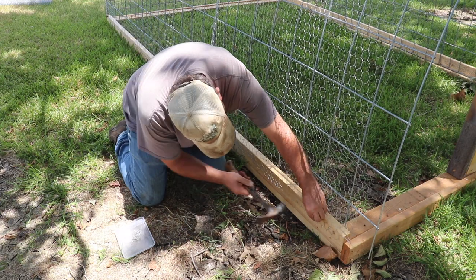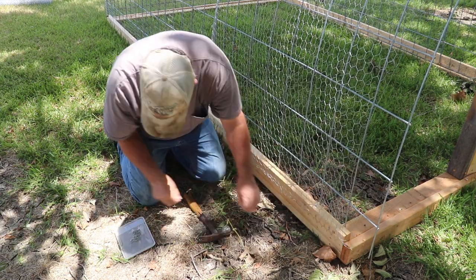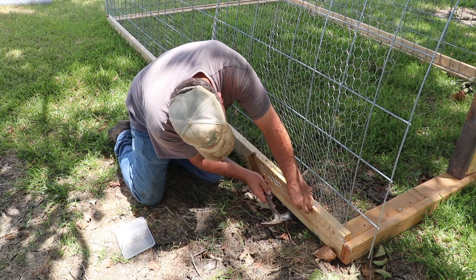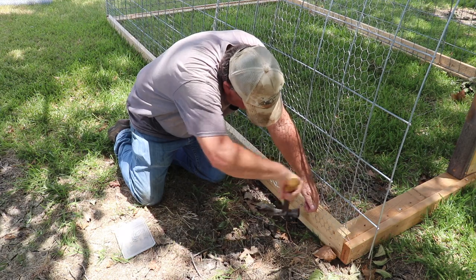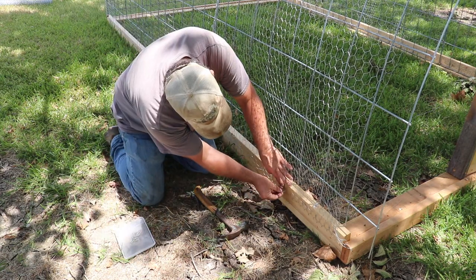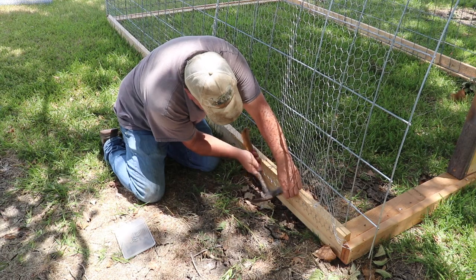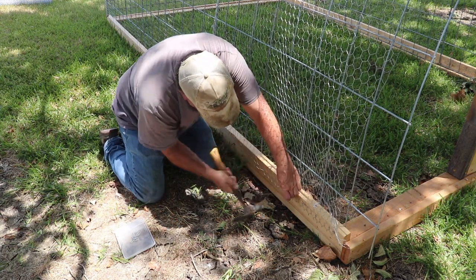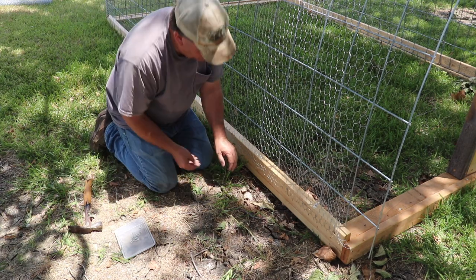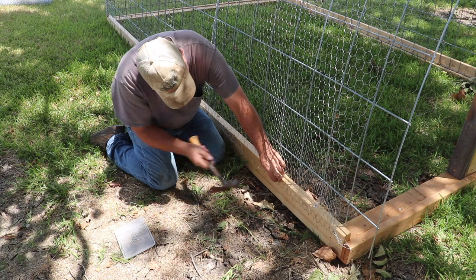Every couple of inches I'm just going to put another staple in. You could also use an air staple gun for this, but out here in the field it's easier just to do this with as few staples as I actually have to. If I had to do many more of these I'd probably go ahead and set up the air compressor and use that, but just to put in these few staples down the sides, I'm alright doing it by hand.